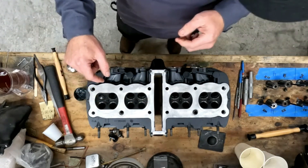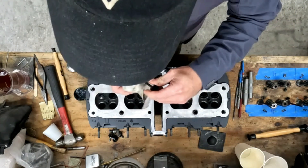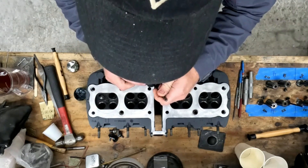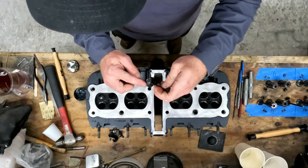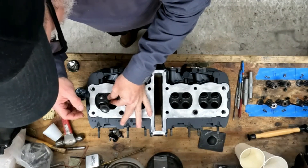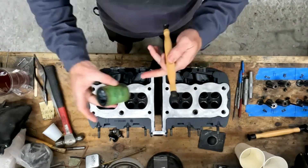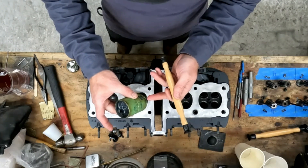We'll grab the next one. Before you install them, make sure you wipe them all down so you're not putting dirt inside your valve guides. Make sure there's no oil or anything on the surfaces. I just dab a little bit on my finger - this is probably way too much - and you just put a couple little dabs on the actual valve head itself. Then you can put it in the actual valve guide.